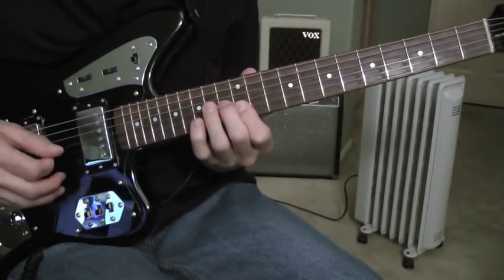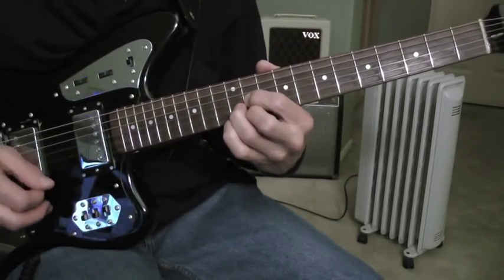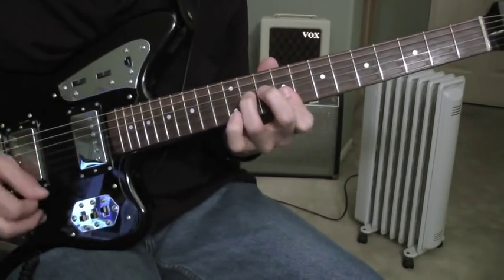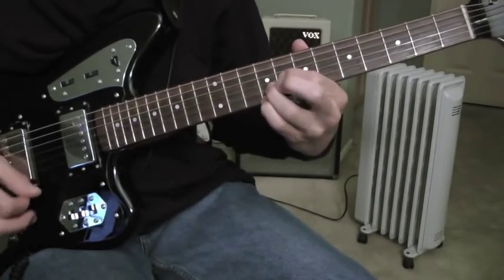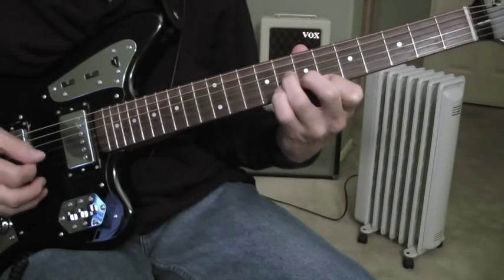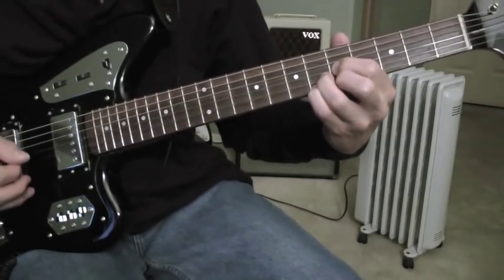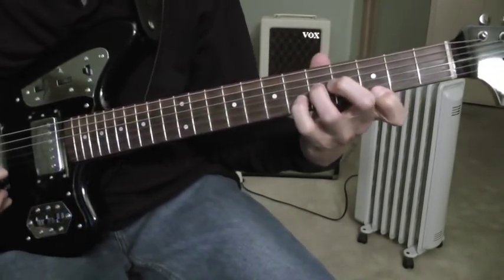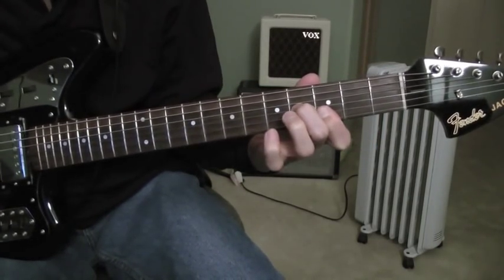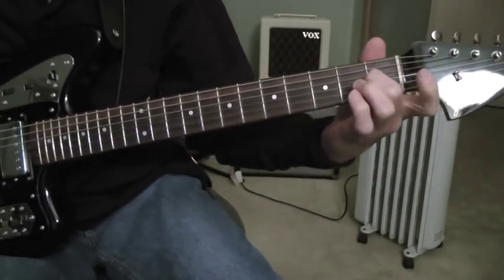Played at a faster tempo, it sounds like this. And I continue on all the way down to the open position.